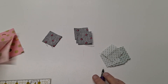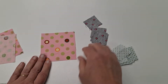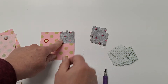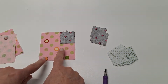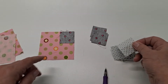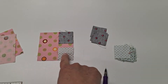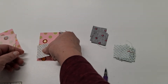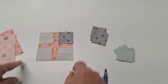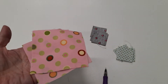Next, take it to your machine. On each of the three-and-a-half inch squares, place one of the center squares in a corner and snowball that. Then go around to each of the other corners and place a background square. Sew across on the line and snowball those corners. Do that with all four of your three-and-a-half inch squares.